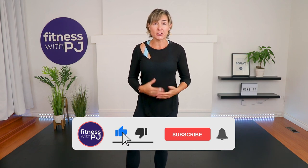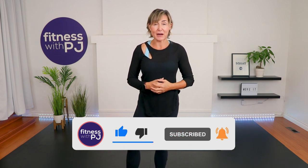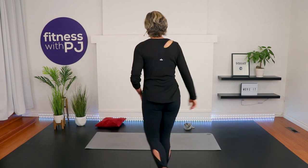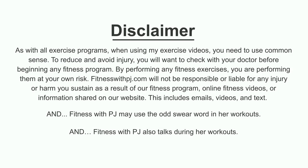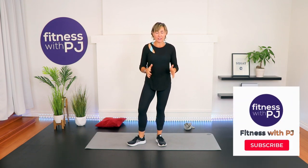Hey there! If you are unfortunately suffering with sciatica, low back pain, or piriformis syndrome, please join me in this eight-exercise routine. I'm going to review eight of my favorite exercises and stretches for the low back. I'm PJ from Fitness with PJ, and I help people move better over the age of 40. If that interests you, click that subscribe button.